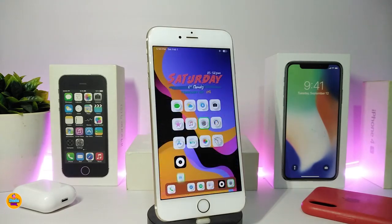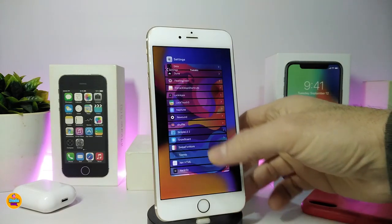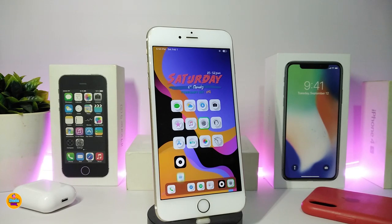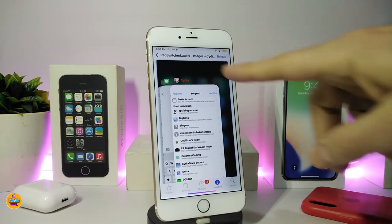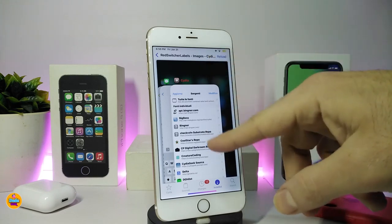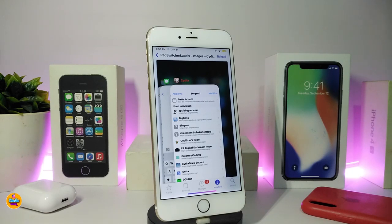The next tweak is called Red Switcher Labels. This colorizes the labels in your app switcher. I'll show you a screenshot since it's not displaying on screen right now — you can see that the icon title or label on each card in the switcher appears in red. That's what this tweak provides once installed on your jailbroken device.